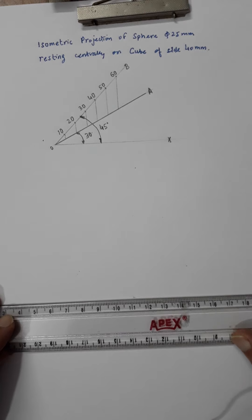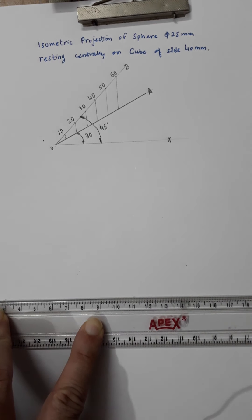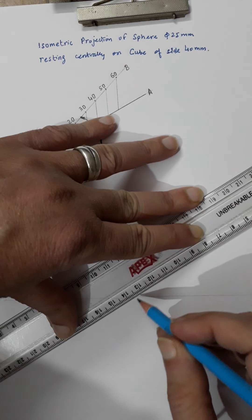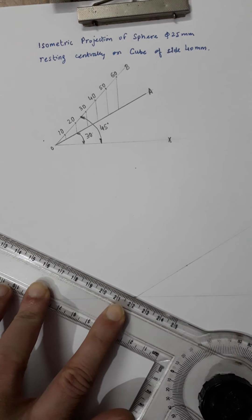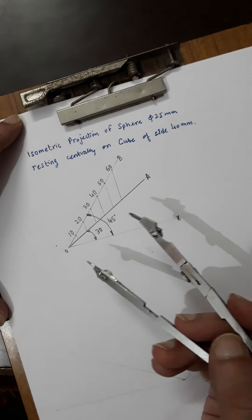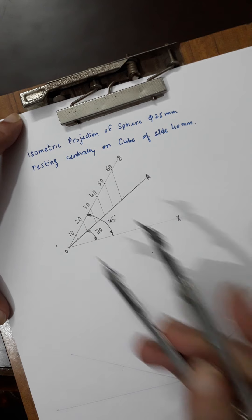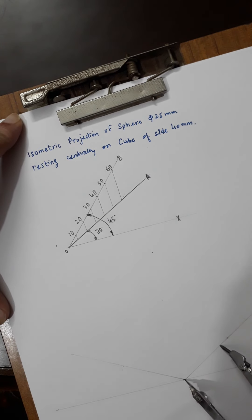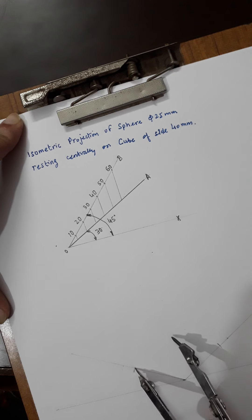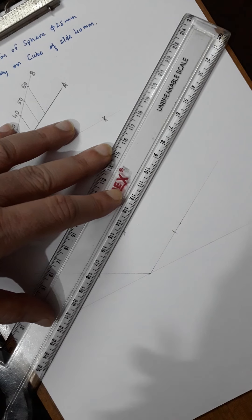As usual I will draw the reference line first, then take any point A on it and draw two 30-degree lines — one on each side. As per the statement the cube is 40mm, so you take 40mm along the OA line on the isometric scale. Whatever it measures will be around 82% of the true 40mm.